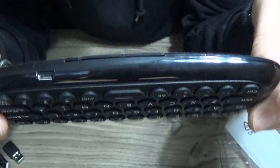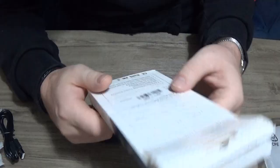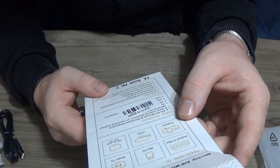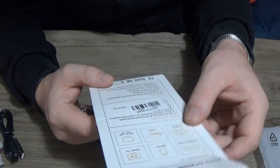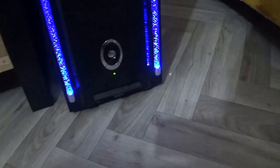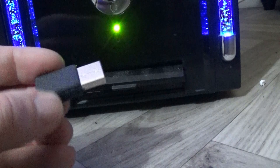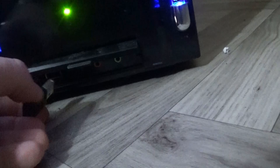We're going to set it up now. Apparently, this works on Android TV boxes, Smart TVs, projectors. But today I'm using it on a desktop PC. On your computer you will have a USB slot, like this one, and we'll put our infrared dongle into that USB slot.